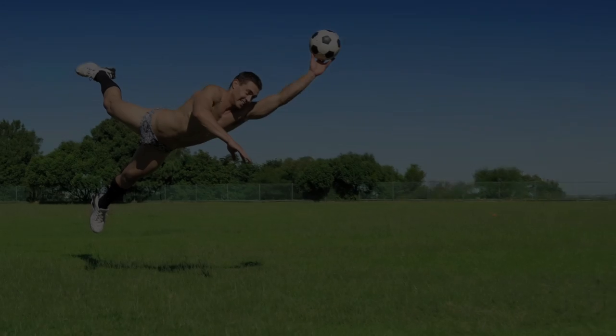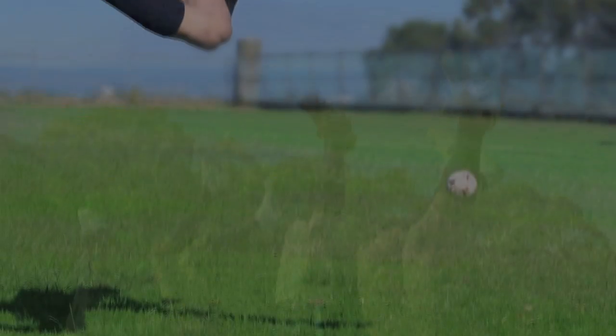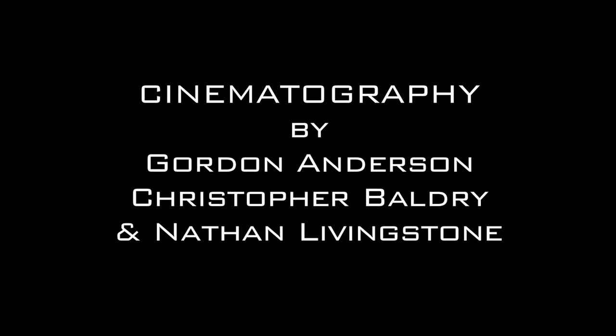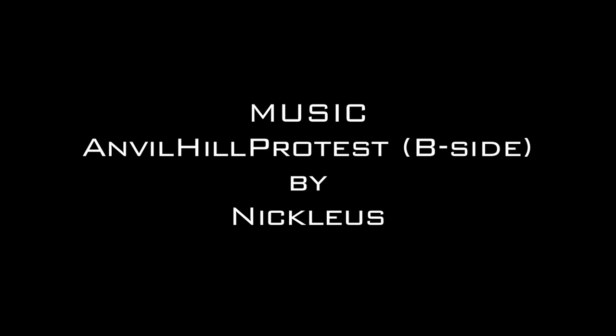We'll see you next time. Hi, I'm Michael Reddy from Action Pack Photography. I was a photographer here today taking photos for the latest clothing line from SOS. See you next time!